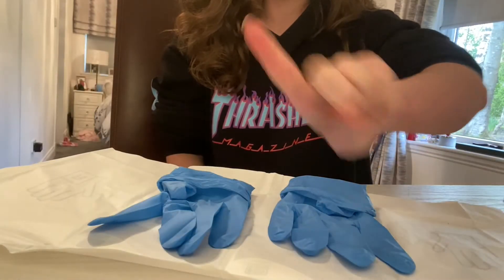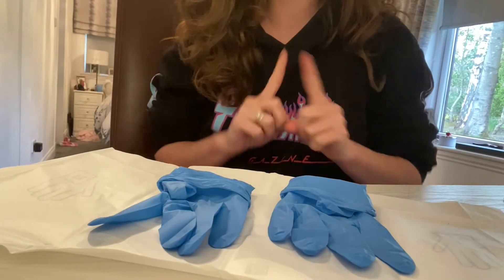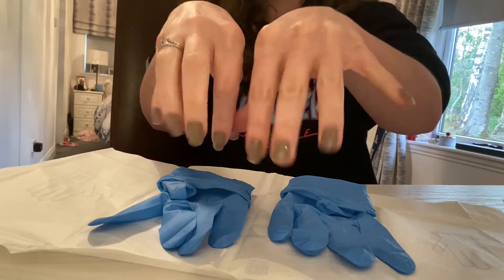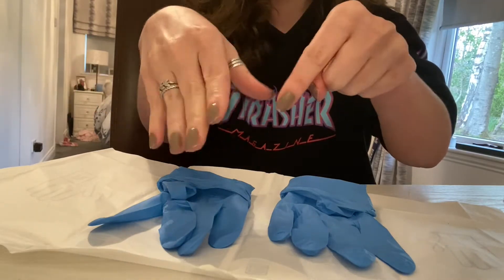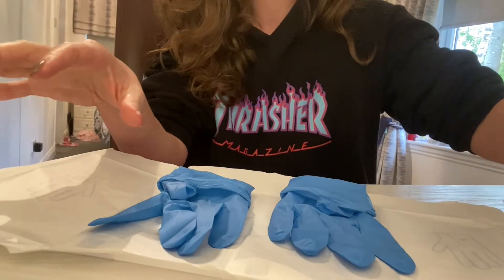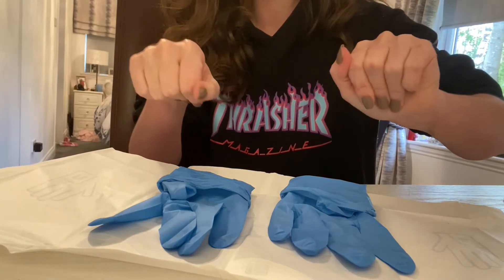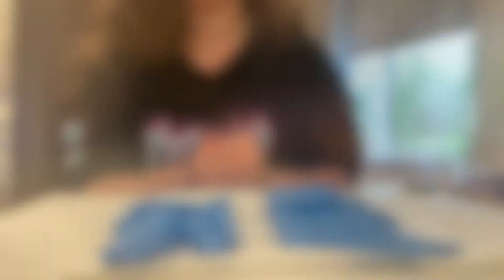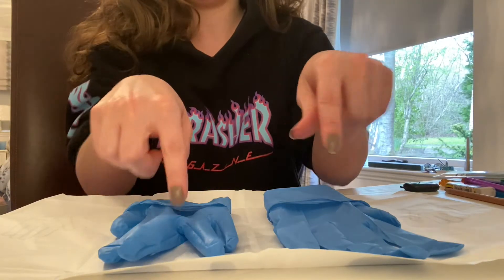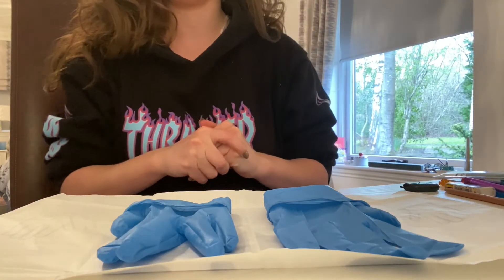Technique number one: open gloving. I've got my gloves laid out in front of me. Just remember, in the real world I wouldn't have any nail polish or jewellery on — I should probably take those off as this is turning into more of a 'what not to do' than a 'what to do.' I've got my left glove in front of my left hand and my right in front of my right, with both fingers facing forward.